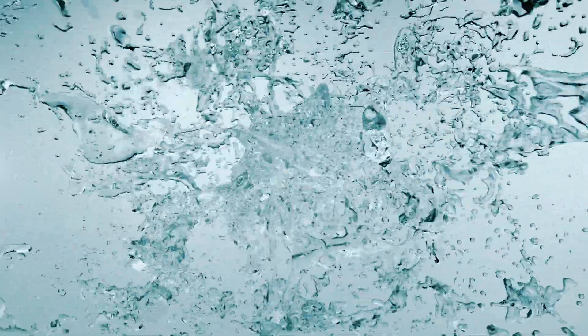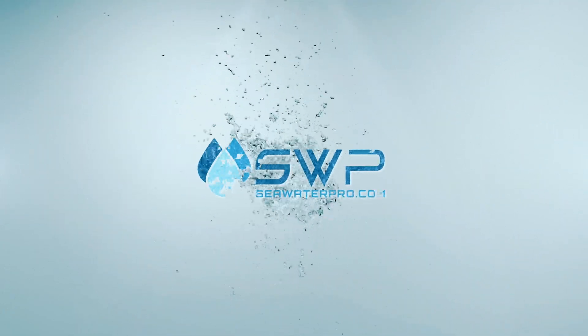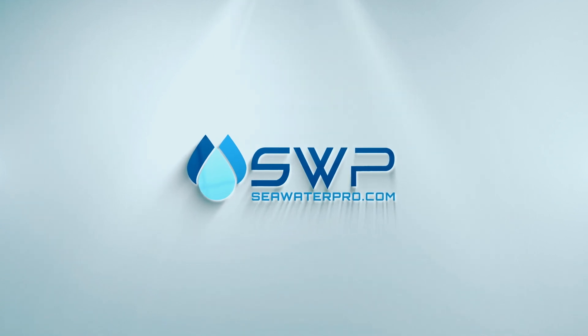Welcome to this Seawater Pro product overview, where we will be showcasing the different systems available, along with the components that make our watermakers the best in the market.